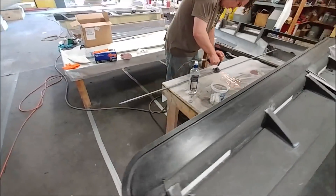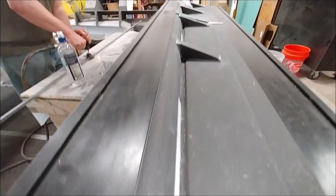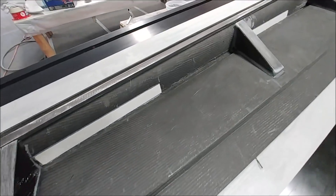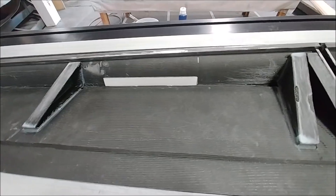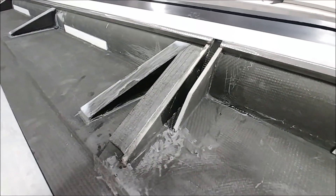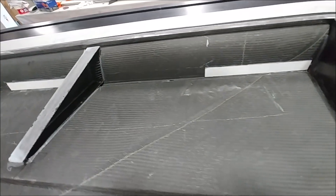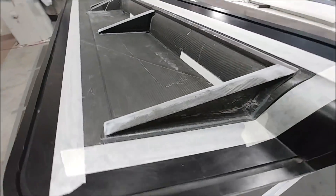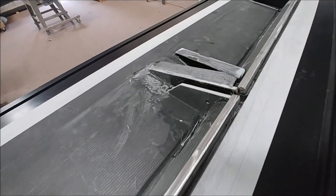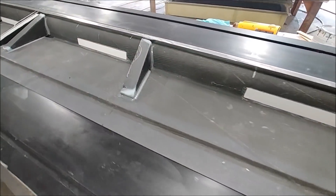Here's Devon prepping the counterweight rod that lives in the leading edge of the ailerons — he's just scuffing it up so it bonds nicely to the resin. That allows the aileron to be balanced. Here it is laid in place, and this is the right-side aileron, all prepped and ready to have the other skin bonded on. There's the hard point for the actuator, all the ribs, and the hard points for the hinges — those will be drilled in after bonding. Tape's been placed around the outside edge so the Hysol doesn't get on the mold.